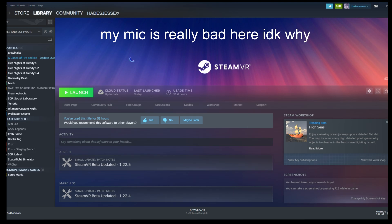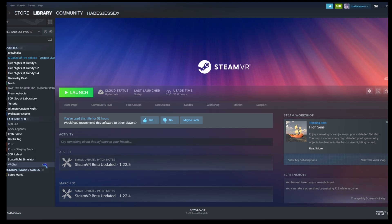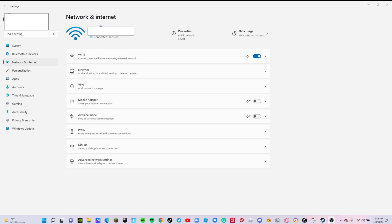Hello, today I'll be teaching you how to play SteamVR games — like Phasmophobia, Gorilla Tag, and SCP Lab Rat — from your Oculus Quest 2 using Air Link, no cable required. You need a good enough PC to run SteamVR games. Also, you have to be connected to the same wireless internet — it cannot be ethernet, it has to be wireless, or it will not work because this is Air Link.